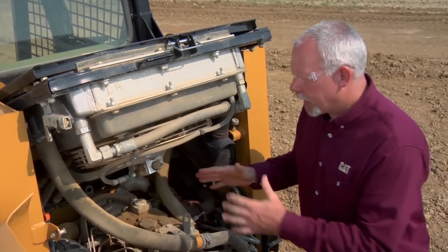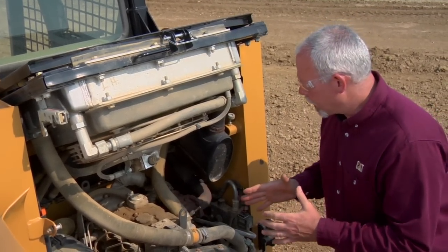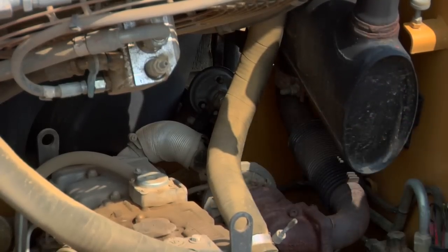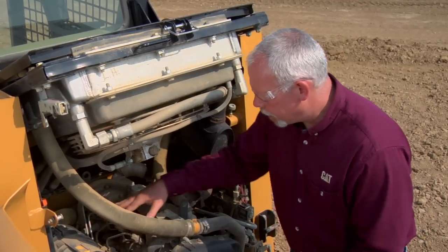Open up the compartment here. When we've got this open, we've got to be looking at a lot of different things in here. We've got to be looking at our hoses, making sure we don't have any leaks. Looking at our fuel lines as well — no leaks on there.